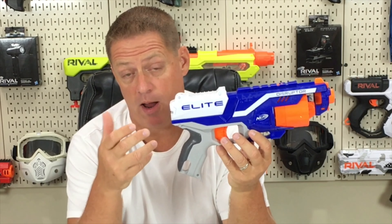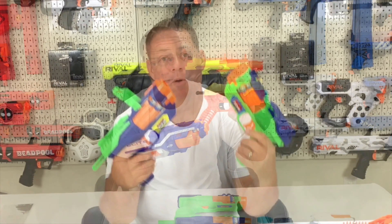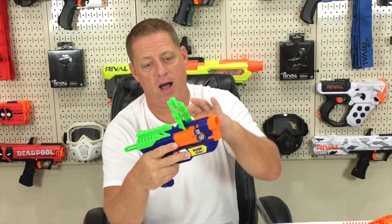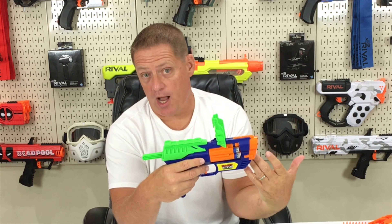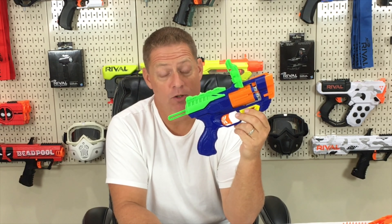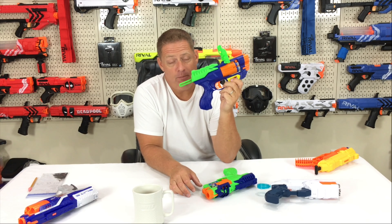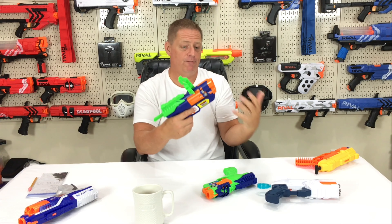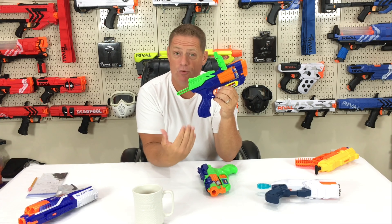The Disruptor comes in at about 73 feet per second on the chronograph, which is about six feet per second faster than the Cobra. When we move on to the Dart Zone Blitzfire 2-pack, you're looking at a pop-up sight, extra dart storage, a top slide prime, a tactical rail, six-shot capacity, and a very comfortable grip — all for $14.99 for the 2-pack. This is the most powerful blaster out of the entire group at 83 feet per second with elite darts right out of the box. It does take a little more strength to prime, but if your son or daughter can do it, this is a great alternative at a nice value.